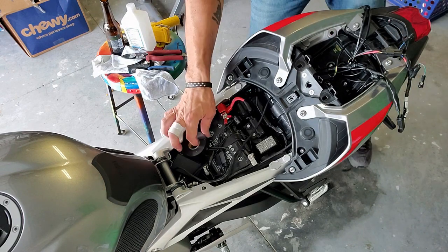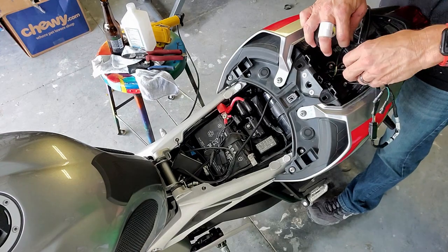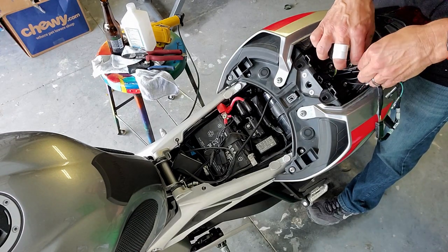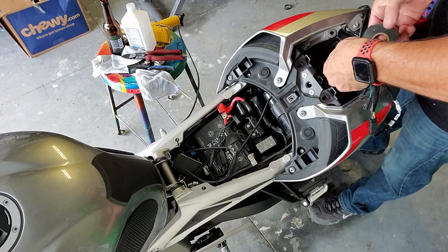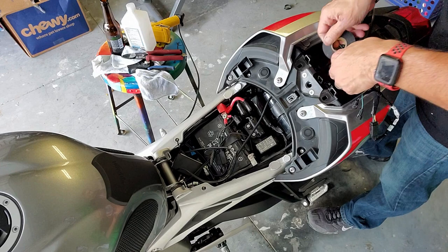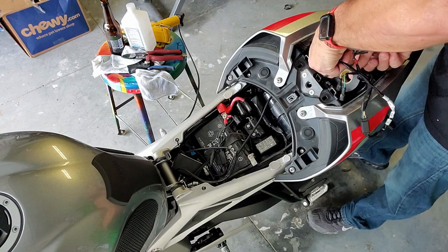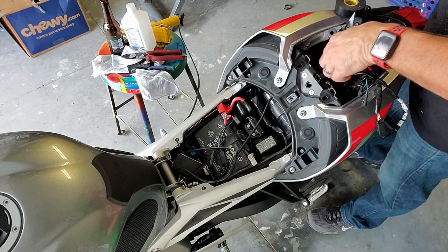Those are heat shrink shrunk. I'm just going to put a little bit of electrical tape on them just to tidy them up a little bit. I'm just using the tape as a means to fasten everything together, not actually using it for the electrical connection.